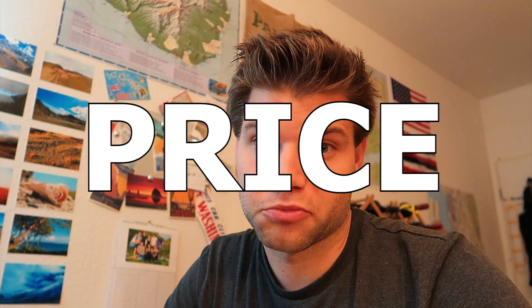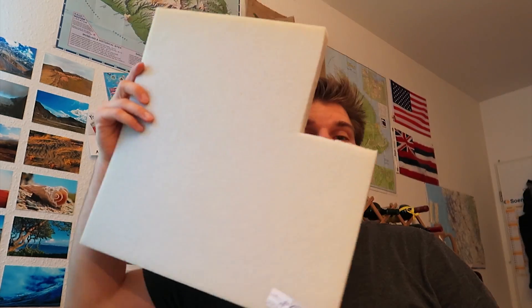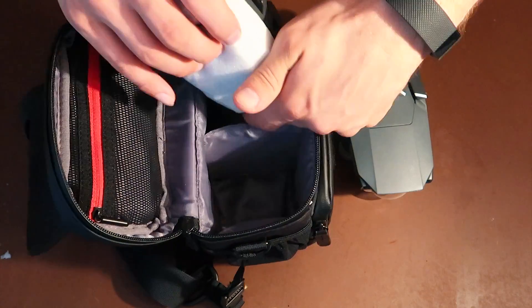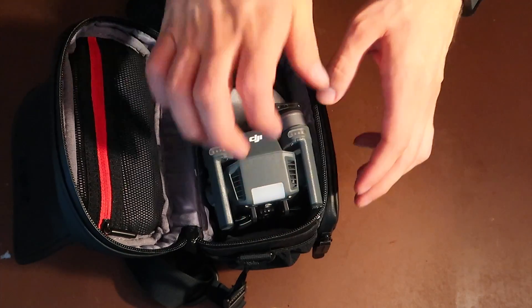Last but not least, let's talk about price. The winner here is the sponge — it's just a dollar. But the fancy pillow foam wasn't much more expensive; I paid like $2.49 for this entire big piece, and I could build like 10 protectors from what's left. After testing both, I'm going with the foam to protect the controller of my DJI Mavic Pro. One last tip: if you put the controller with the protector in the bag first and then the drone on top, the likelihood of the joysticks being tilted is a lot less.